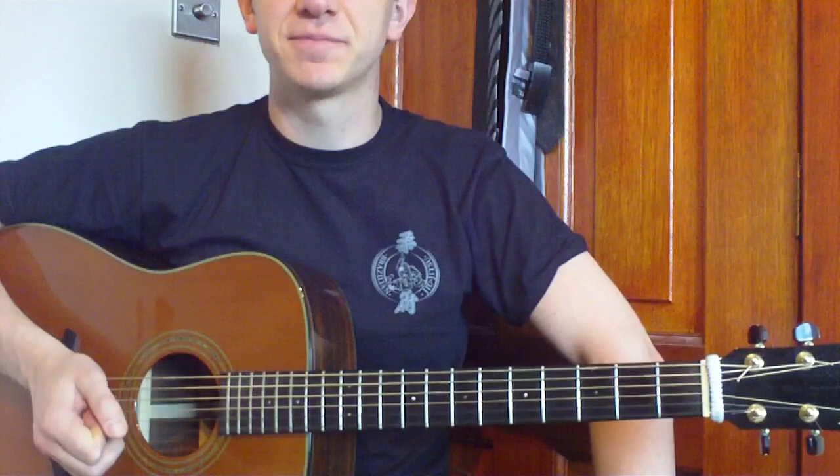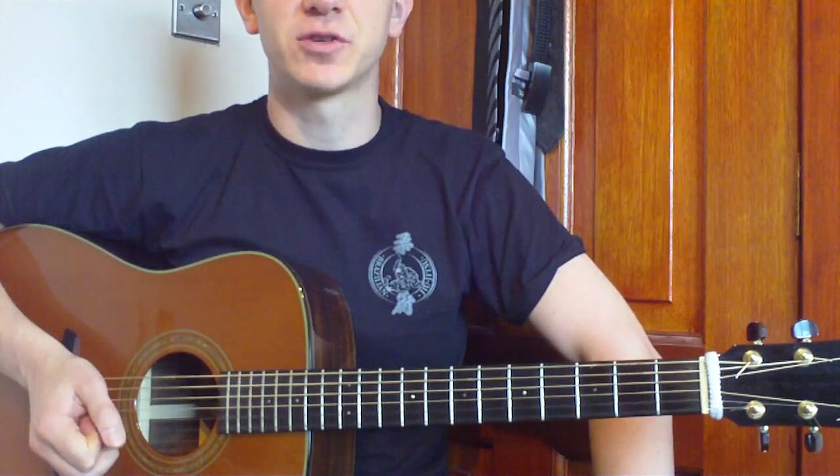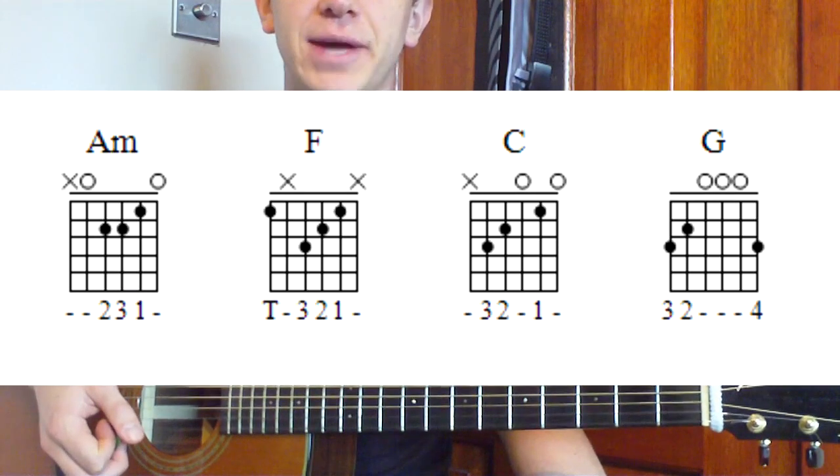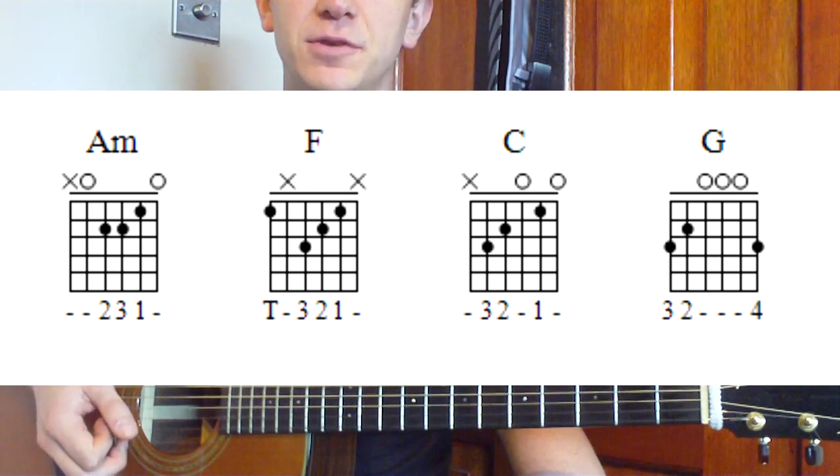Hey folks, we're going to do Whistle by Flowriders today. So first of all let's get the chords up on the screen. There's only four chords to this song as you can see. We've got A minor, we've got F, we've got C and we've got G.